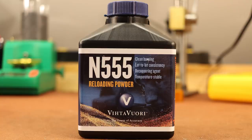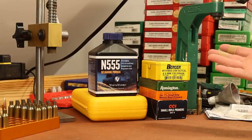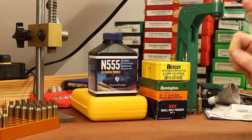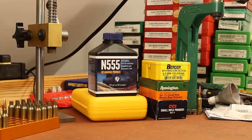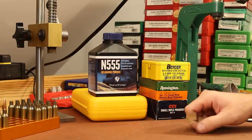For powder, I want to use Vihtavuori N555. You could still call this a new powder — it was announced right at the beginning of the pandemic, so all hell broke loose across the whole market. Even though it's been available for almost two years now, it still feels new to me, so this will be my first test with it. N555 is specifically designed for the Creedmoor, and the Vihtavuori website has load data for this exact combination, so load data won't be a problem.